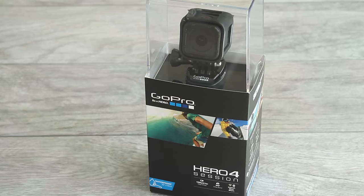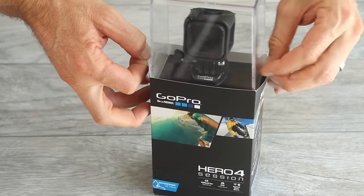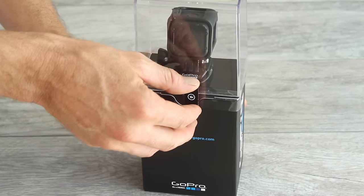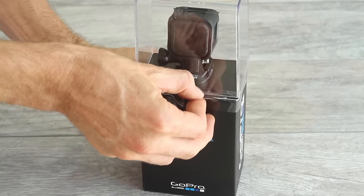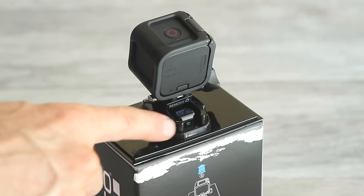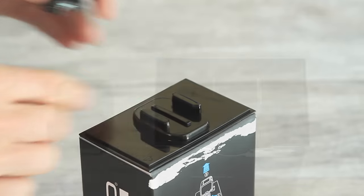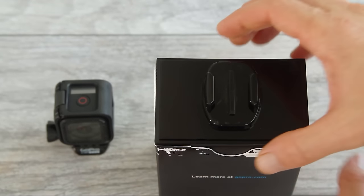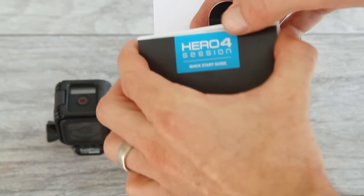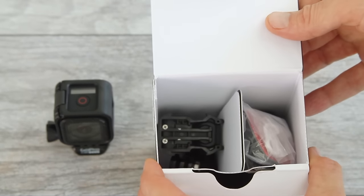The Session is probably the easiest camera to set up yet. Let's get it out of the box by pulling these two tabs and lifting the camera out. Pull off this little tape here and lift off the top piece. Then slide your camera right out of this display mount by squeezing these two tabs together and pushing the camera forward out of the mount.